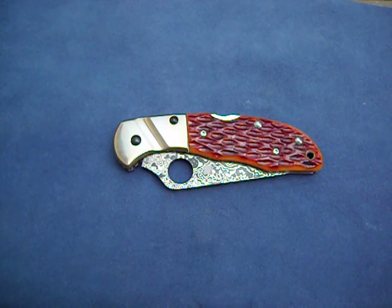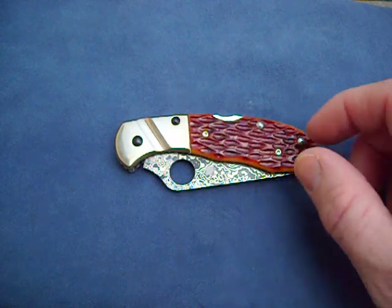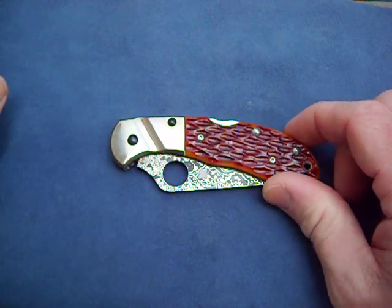Hey, what's up y'all? I just want to do a real quick video today. I got a new knife in the mail. And as you can see, it's the new Delica.